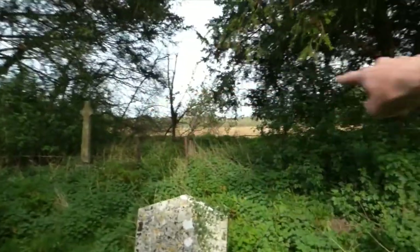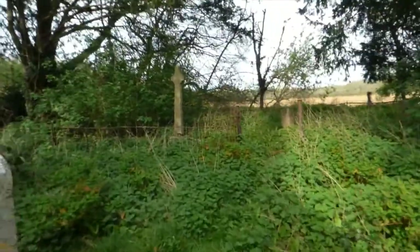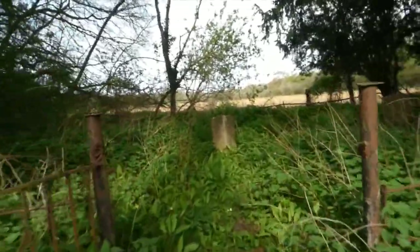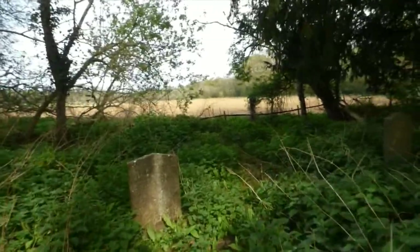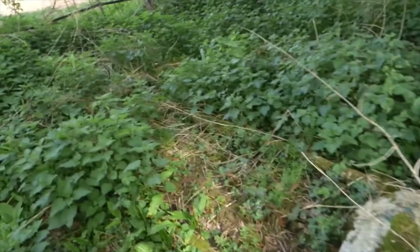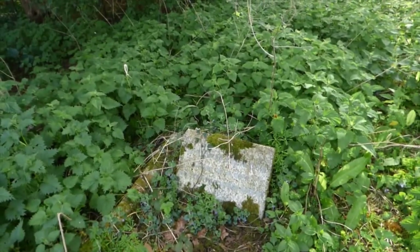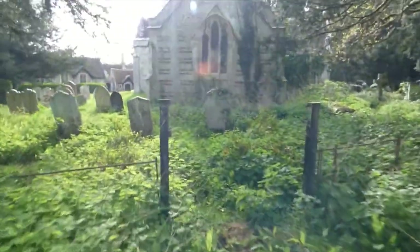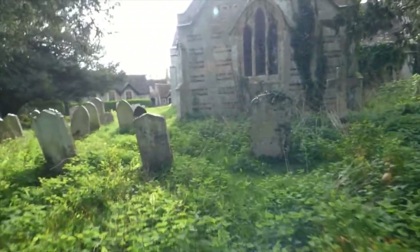For some reason that bit there seems to be fenced off just around here. There's some more graves in there. I don't know if these will be old graves - they're most probably important people. But what we've got here - 1960. Okay, maybe these are the newer graves then because they went out of space in there.